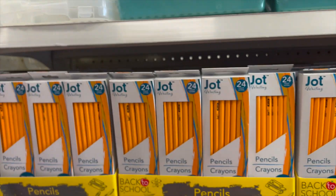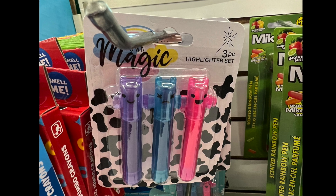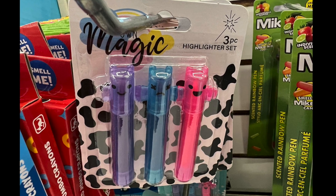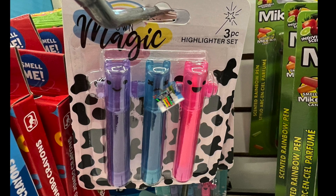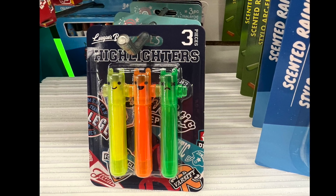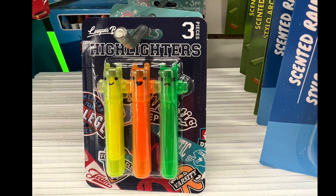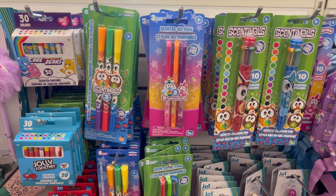We also have a marker storage container. Here's a unique find — it's a three-piece highlighter set, the smaller mini ones, in purple, blue, and pink. They also have a set of three in the typical colors: yellow, orange, and green. If you like these little highlighters, let me know in the comments!